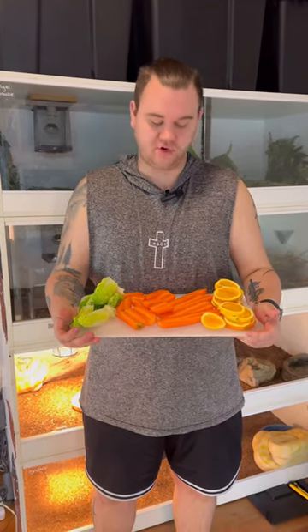Hey guys, Jake here. So alongside actually feeding our insects to our lizards, we need to feed them too. We keep them on a stable diet, so here I've got a variety of different fruits and veg which we're going to feed them. Let's get into it.